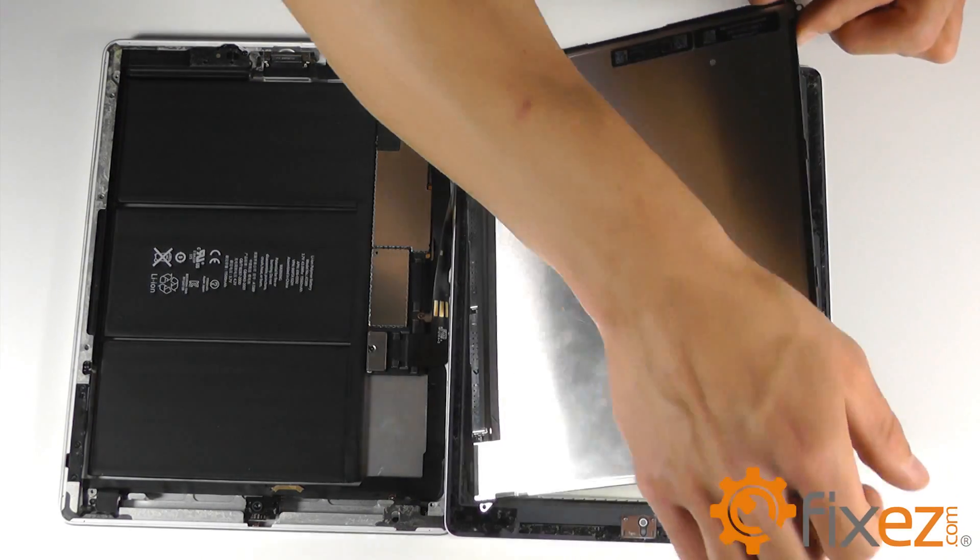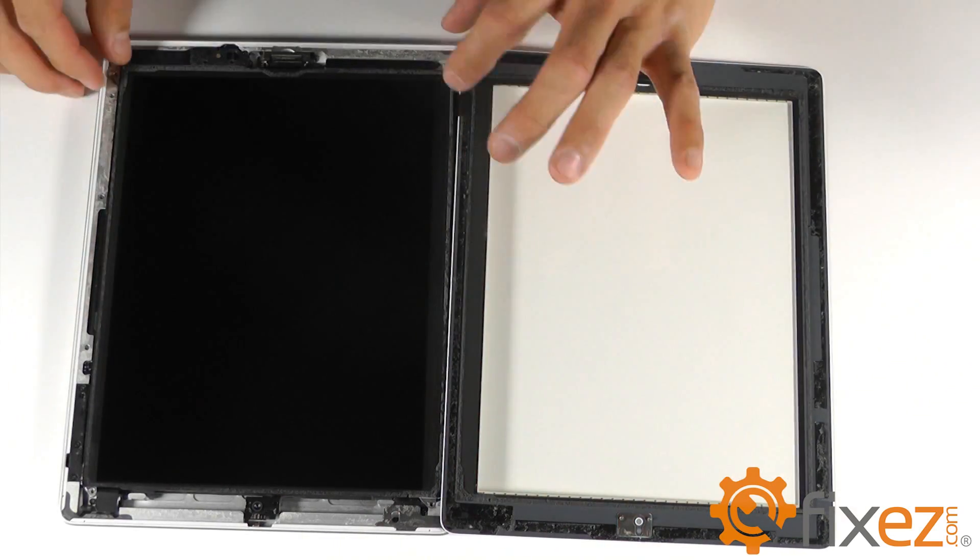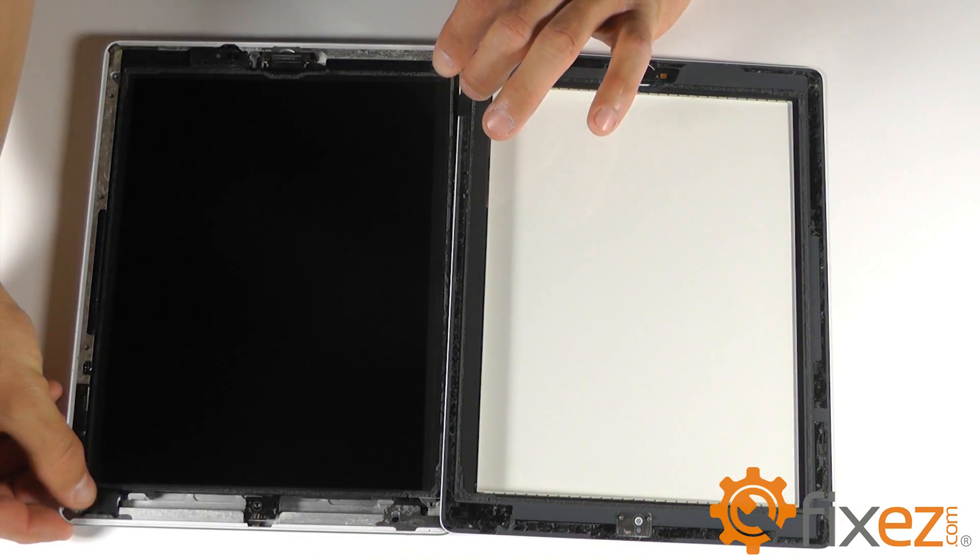With all of our cables in place, we can now flip the LCD into its location and secure it with the four Phillips screws.